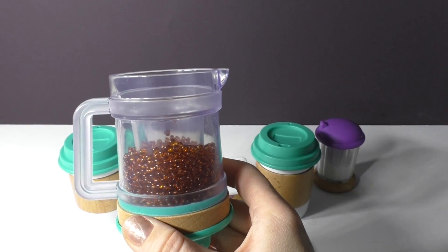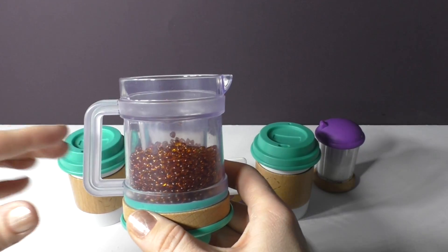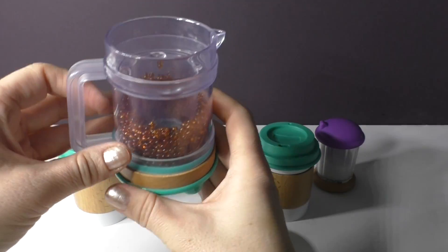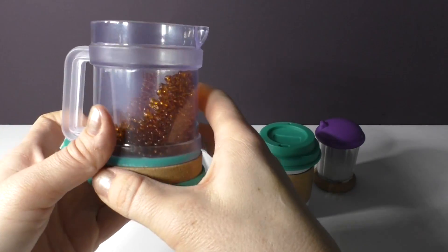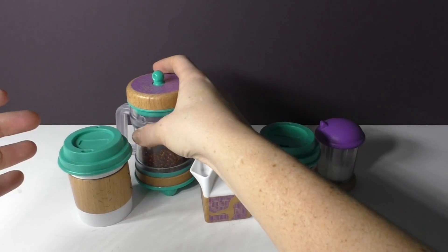Fisher Price has really added a lot of classic elements to these toys which I think are going to be super popular with parents and kids. You can see the beads kind of move around like they're pouring the coffee, and the lid goes back on when they're done.